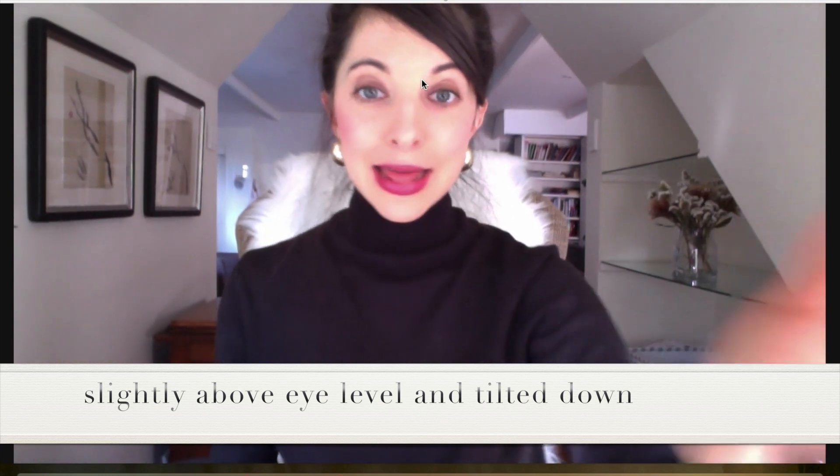The first mistake people make on Zoom is the angle. What happens is your laptop is on a flat surface on the desk, and then you are just sitting normally trying to work and see. Now we've got this unflattering double-chin vibe going and all that wasted head space. It's not great for the double chin, and all that space is wasted. And where are the hands? You can't see half the body — so that is a bit of a problem.